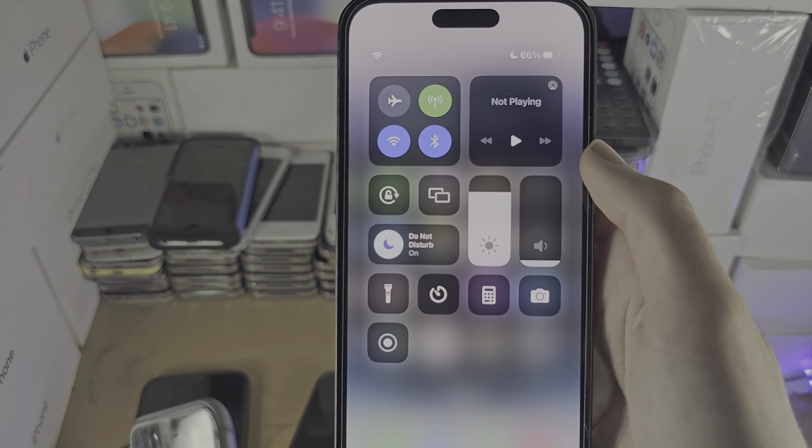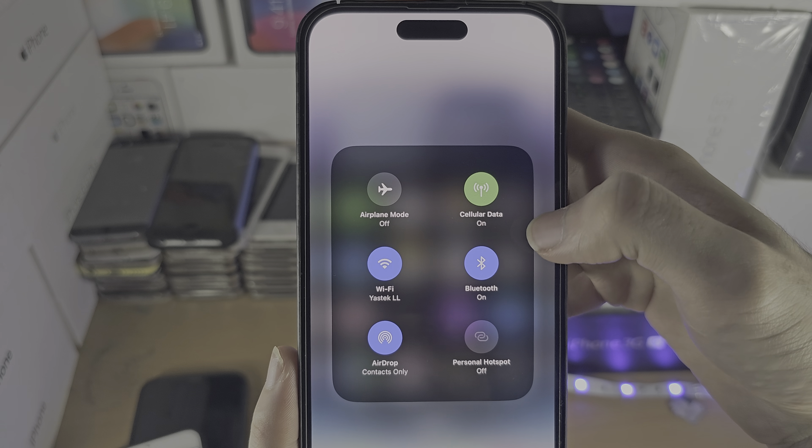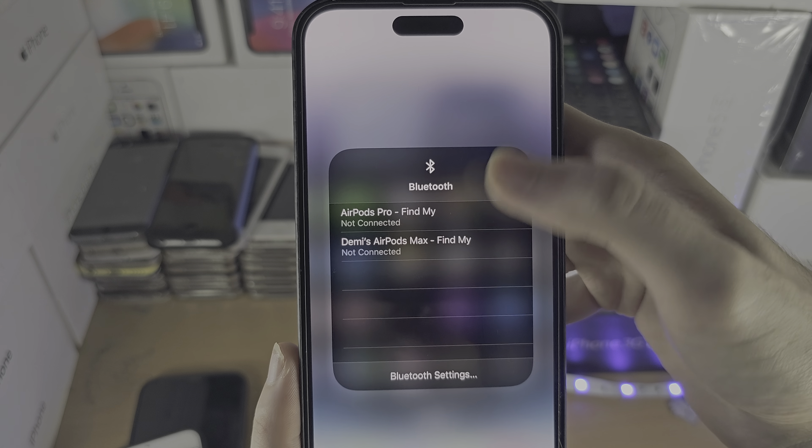If you tap on this toggle and it looks white, Bluetooth is off. If it looks blue, Bluetooth is on.